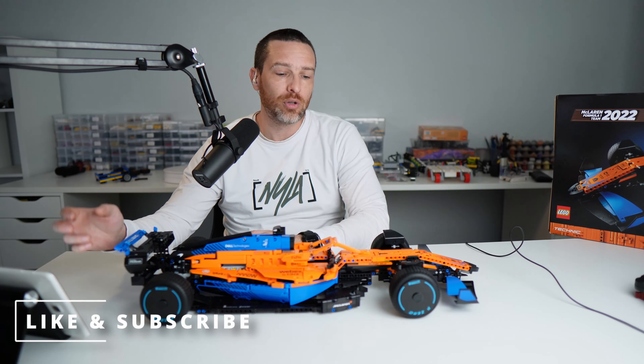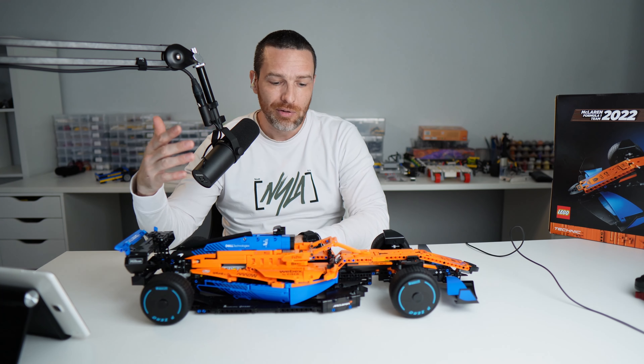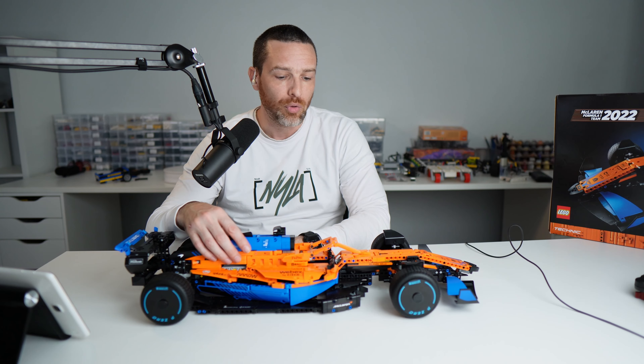It does take quite a bit of time to put these videos together, edit them down, and get them out for you guys. So if you've enjoyed any of this, I'd really appreciate it if you hit that like button. If you're enjoying this content and want to see more, hit that subscribe button — I try to release one video a week.